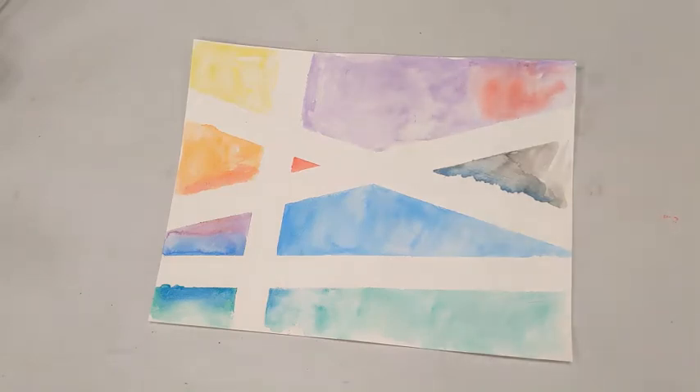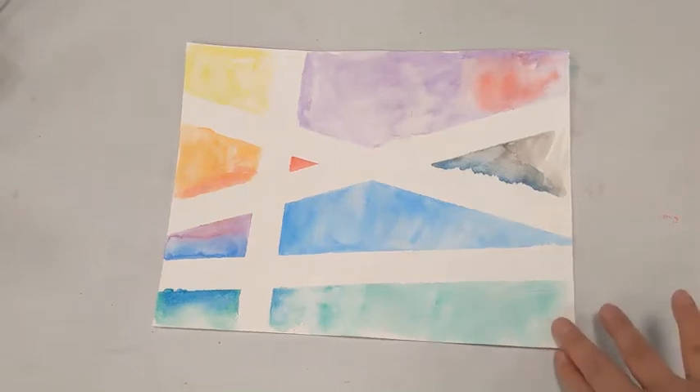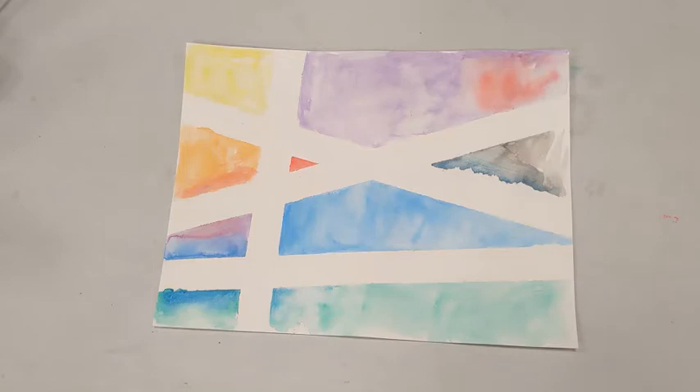Hello friends, welcome to another virtual art class with Miss Christie. Today we are doing a tape resist art piece, and this is an example of what we will be making. You should have already registered for this program.